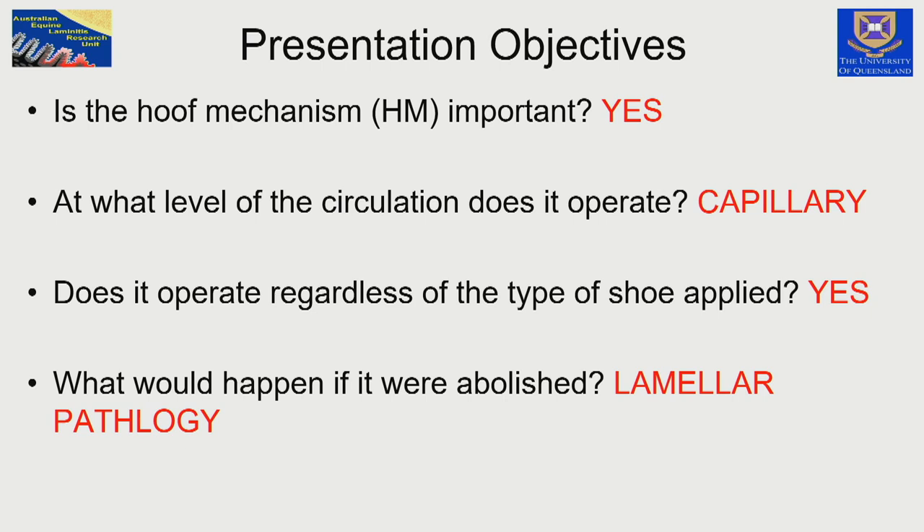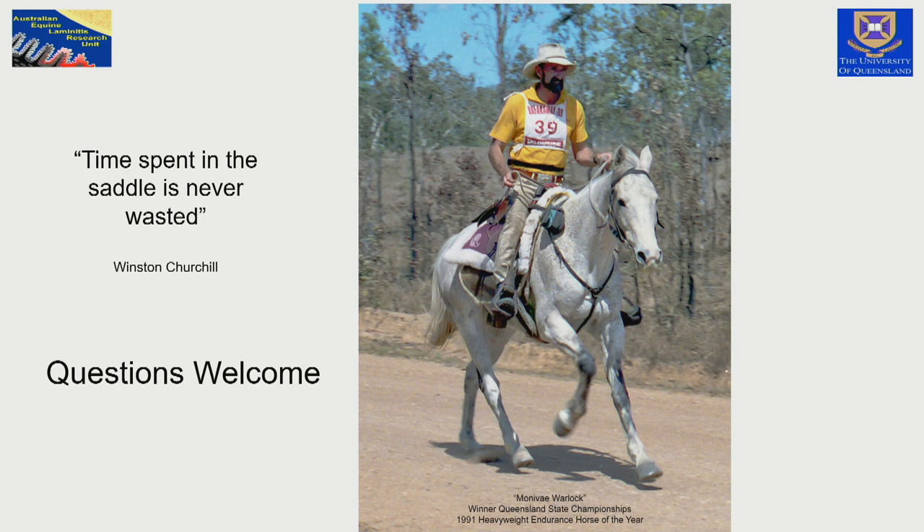To close, this is me riding my favourite horse — you can see I have a black beard in this photograph. I love this saying from Winston Churchill: time spent in the saddle is never wasted, and that is so true.